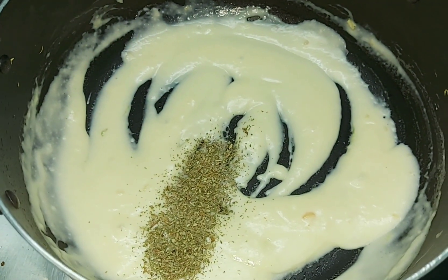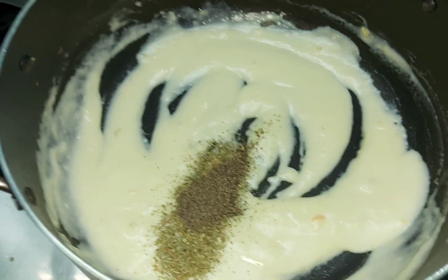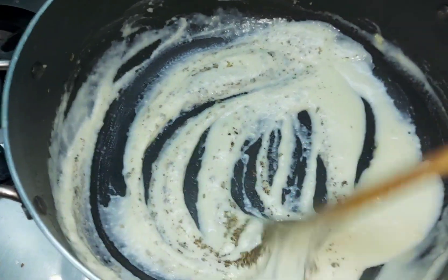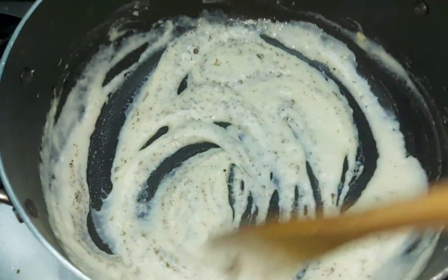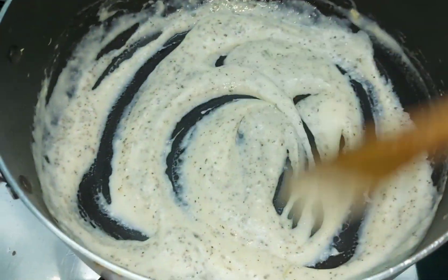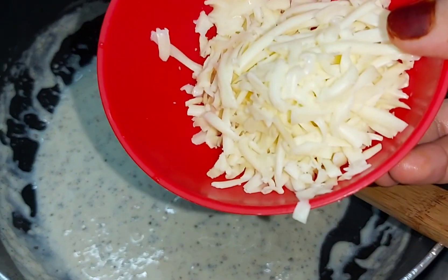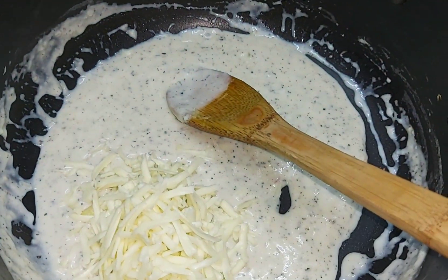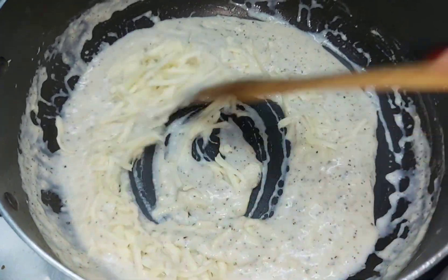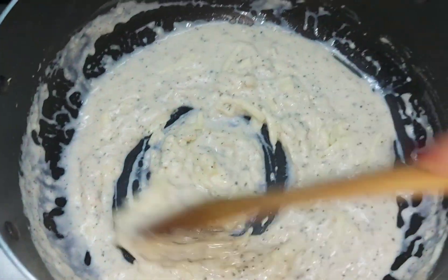Now we add 1 teaspoon of oregano and 1 teaspoon of black pepper powder. If you want, you can also chop green chilies to add taste along with the vegetables and chicken. Mix it well and once it is cooked, we add 2 cubes of grated cheese. Mix it well and the paste is ready.